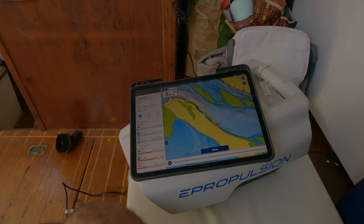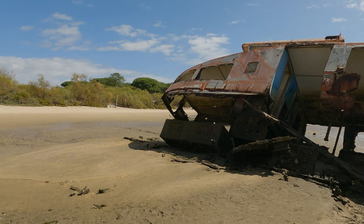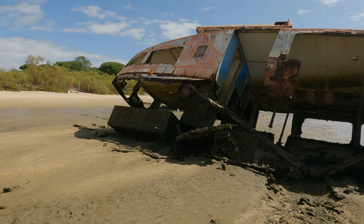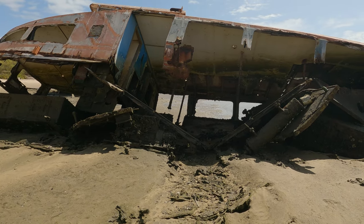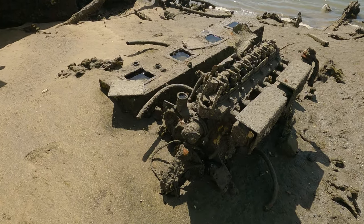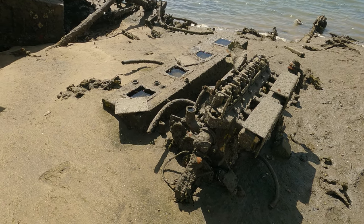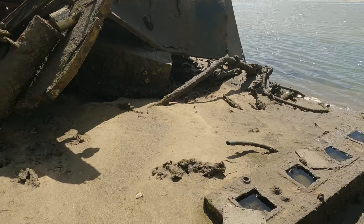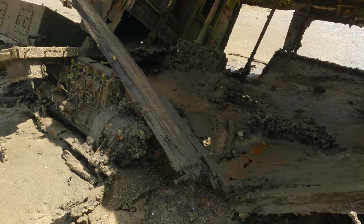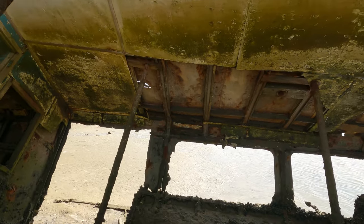Well, that's it. It looks like this is the place where ships come to die — there's a bunch of wrecks here. This one seems like it had two engines — or is that from a different wreck? Anyway, I hope this doesn't collapse on me.